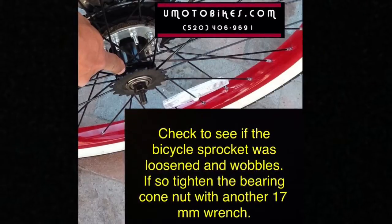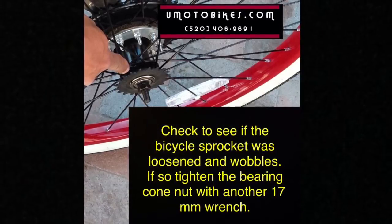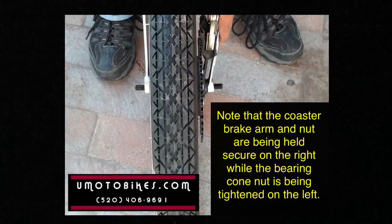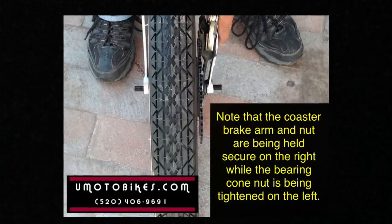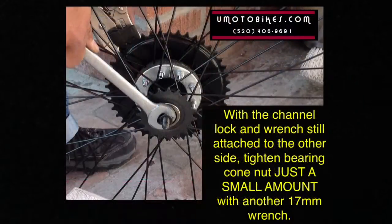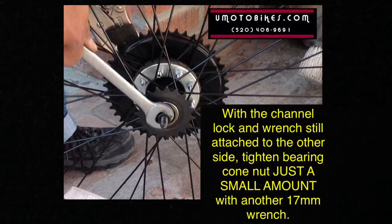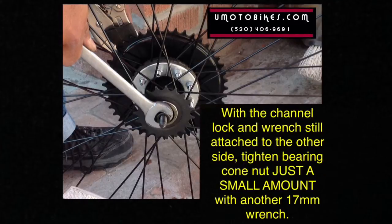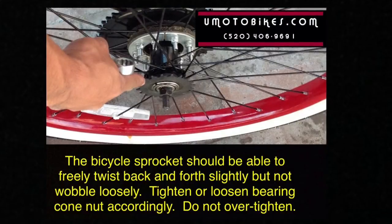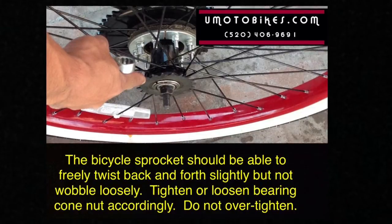Check to see if the bicycle sprocket was loosened and wobbles. If so, tighten the bearing cone nut with another 17mm wrench, noting that the coaster brake arm and nut are held secure on the right while the bearing cone nut is tightened on the left. Tighten the bearing cone nut just a small amount. The bicycle sprocket should be able to freely twist back and forth slightly but not wobble loosely — tighten or loosen the bearing cone nut accordingly. Do not over tighten.